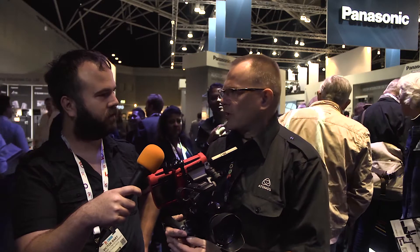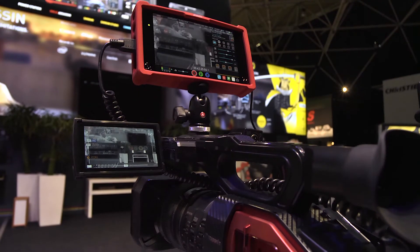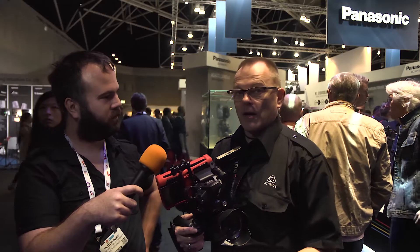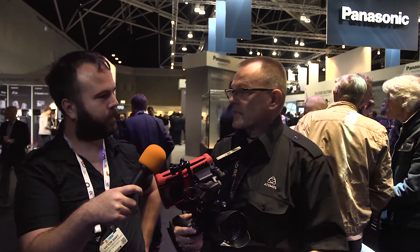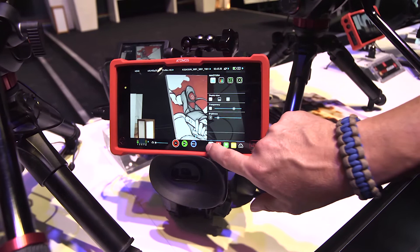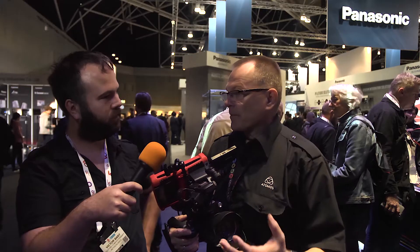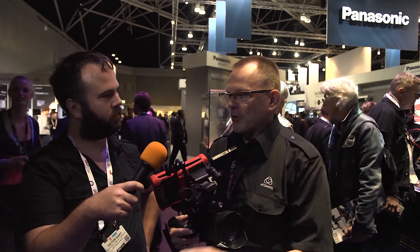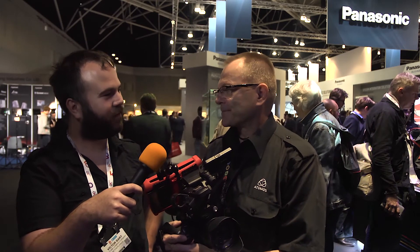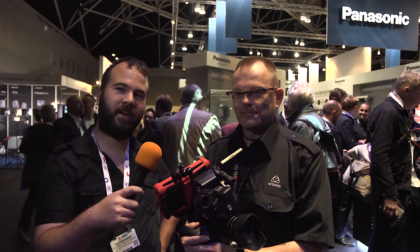I think it's a really good deal. You get external recording of 4K, and most cameras put out a really good signal for external recording. You get ProRes — a standard industry codec — and all the monitoring tools. I use my Shogun most of the time as a monitor to adjust my aperture and focus, so this is always a good tool for production. Thanks for watching and see you next time.